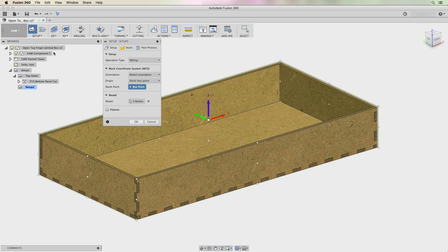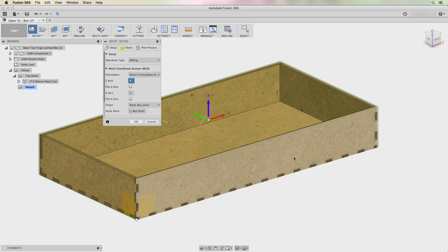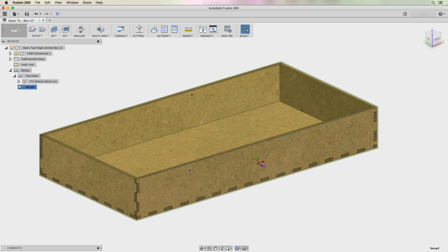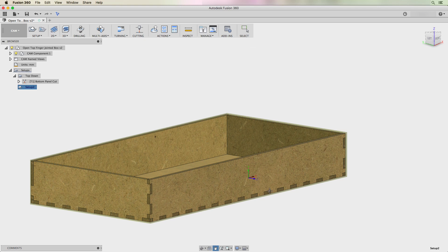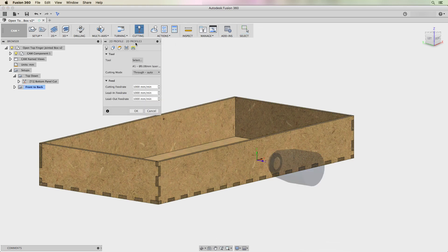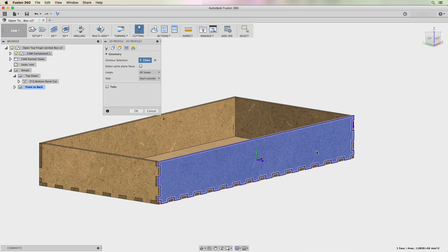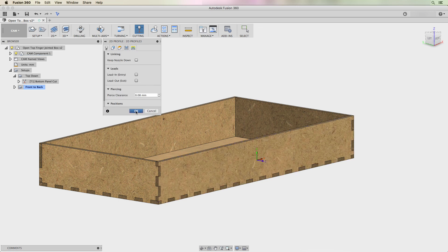We need at least two more setups. I'll create another setup and this time change the orientation — I'll select Z-axis and click on the front face. That means the next cut is oriented around that face, so it will look like it's cutting with that face as the shape. I'll name this "front to back," then set another cutting profile. I don't need to select a new tool — it'll use the same one already selected. I'll highlight the front panel, go to Passes, set compensation type to "in computer," and turn off the lead in and lead out.